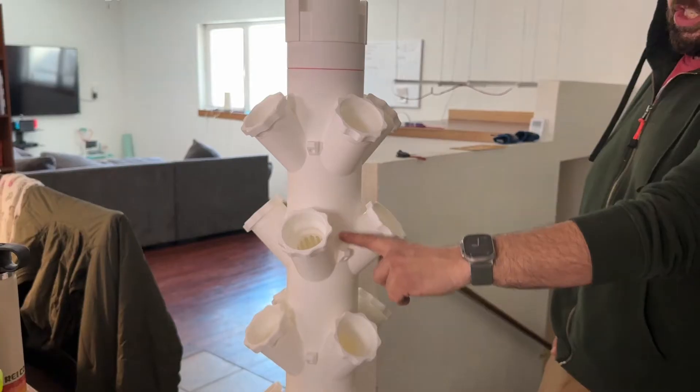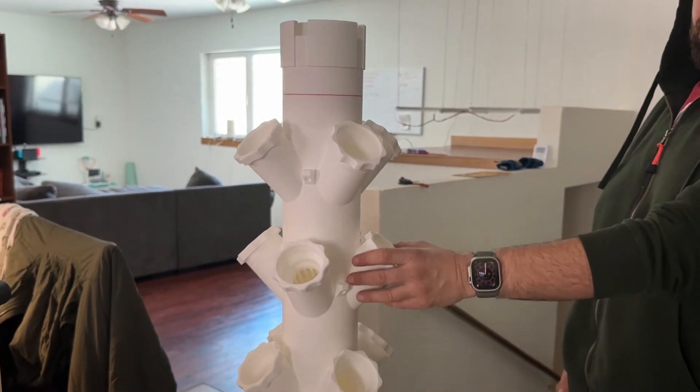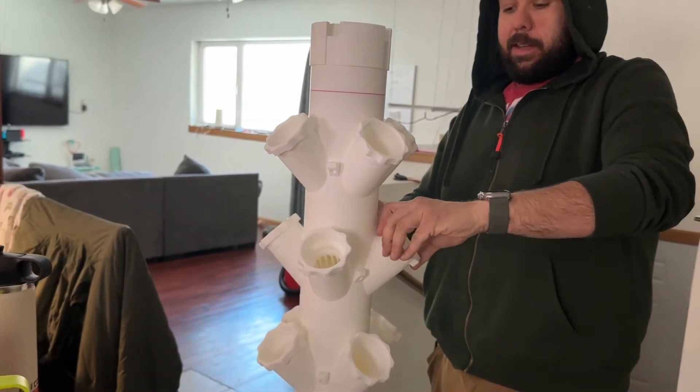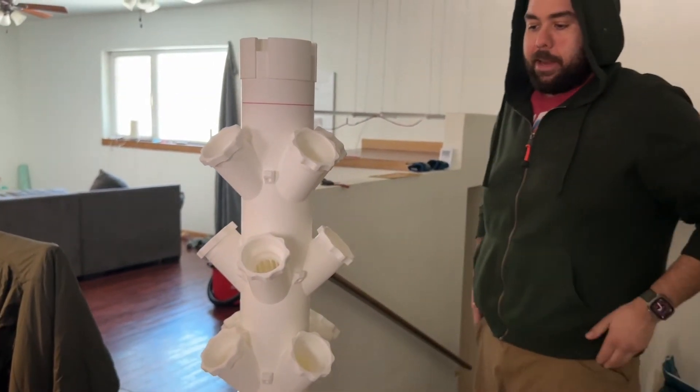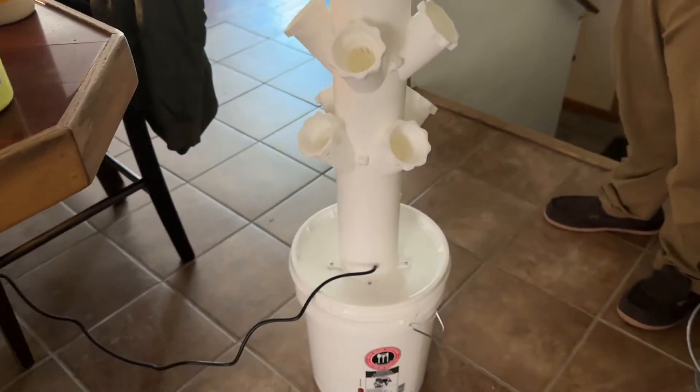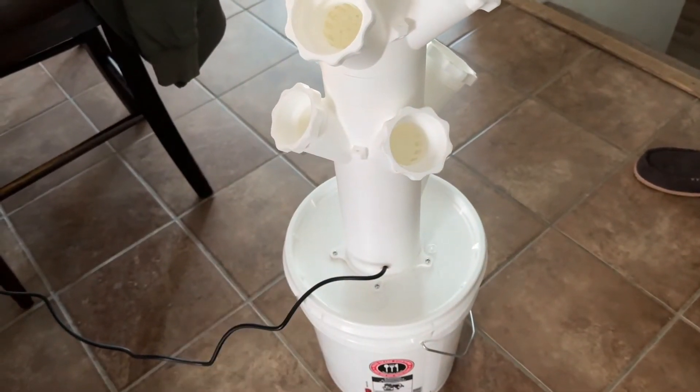Each of these sections was almost a full day's worth of printing, just for the section, not including the baskets. Each set of four baskets was about another entire day. And then the spacers, the little filter inside — literally everything added up.